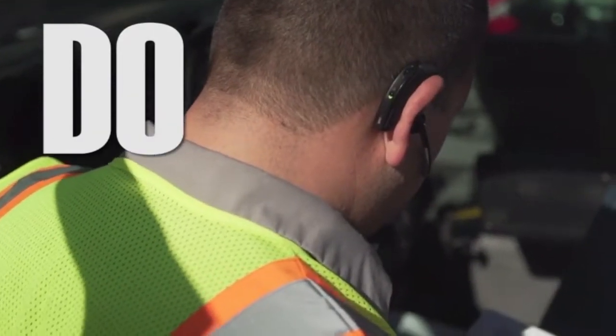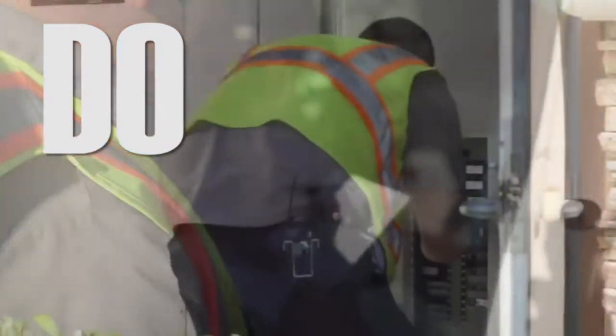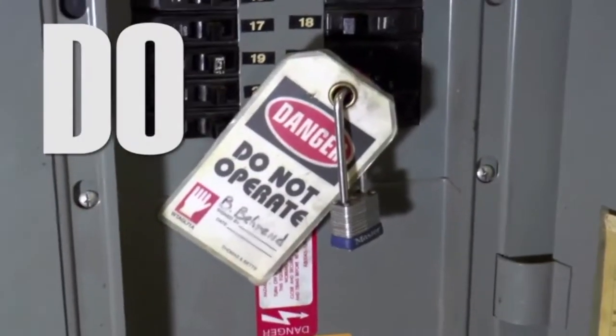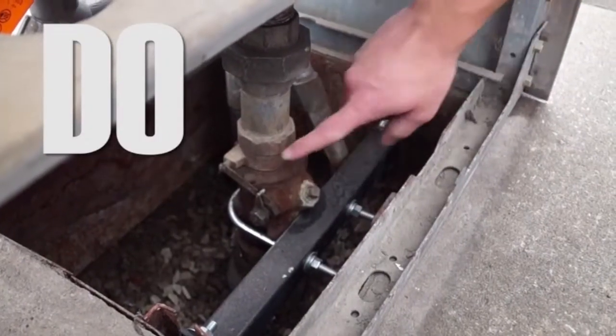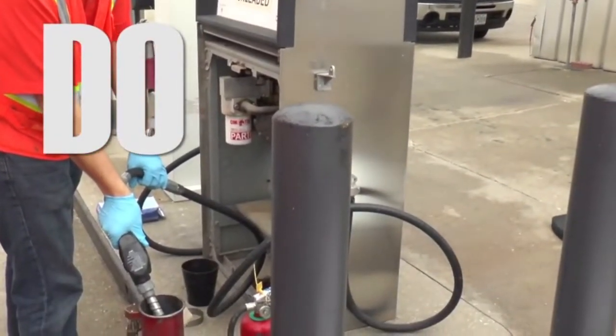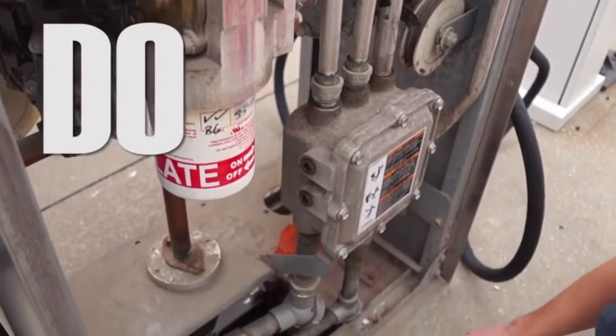Follow manufacturer's instructions. Turn off power to submerge turbine pumps prior to removing old filters. Close the emergency valve under the dispenser prior to removing an old filter. Relieve the pressure from a pump or dispenser prior to removing an old filter.